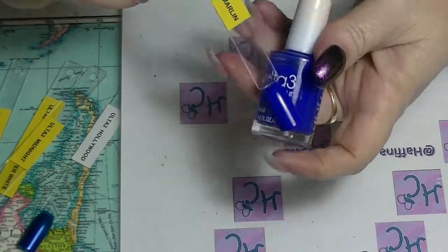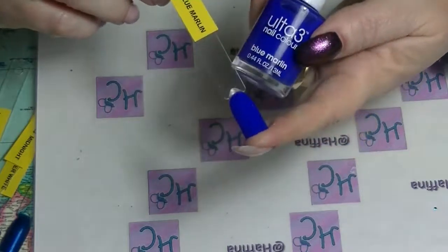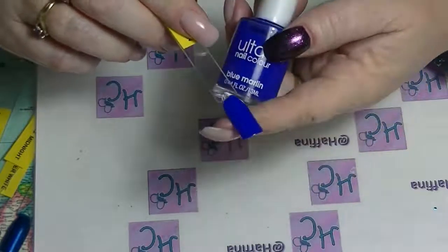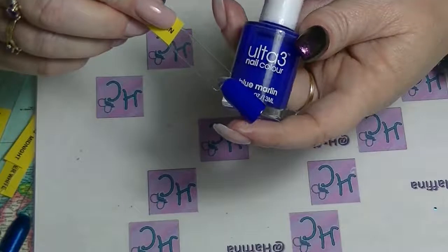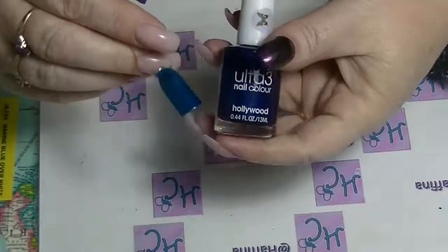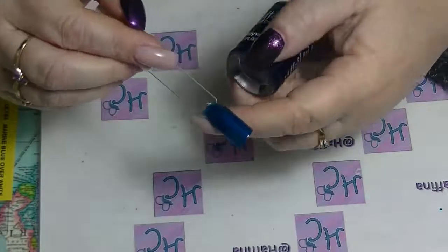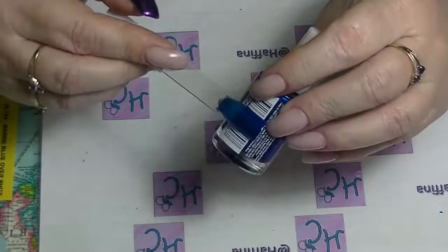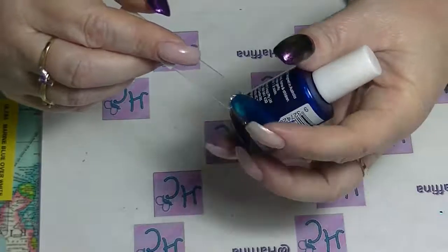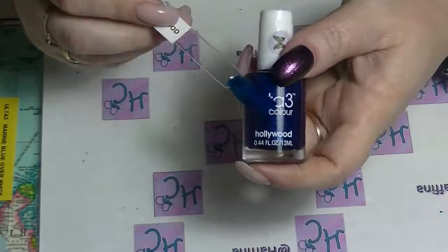Probably my favourite blue from the Ulta 3 line is Blue Marlin. I use this heaps especially in nail art type things because it is such a great formula and such a great colour. Then we have Hollywood, which is a kind of electric blue with a shimmer to it. Unfortunately it is not an opaque kind of polish — it is a bit sheer, which is frankly kind of annoying. I wish it was more like a proper metallic, completely opaque type colour.